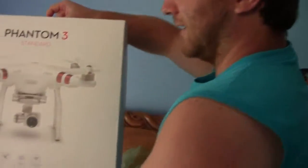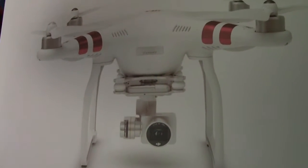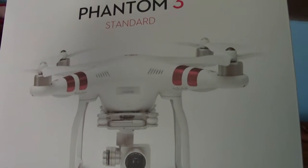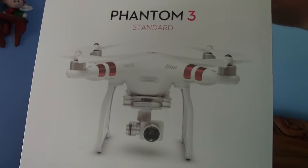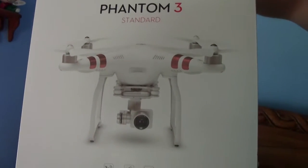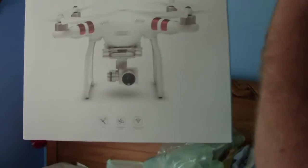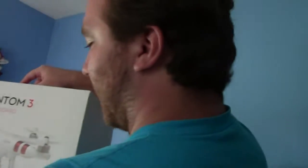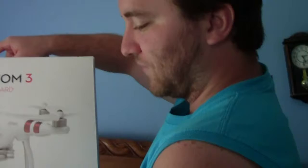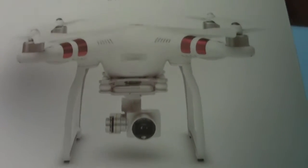Here it is — the DJI Phantom. They use these on movies, sports games, for fun, stock video. If you want to get some cinema shots for your film or whatever, it covers all your camera quality needs. You can do following shots, whatever you want.